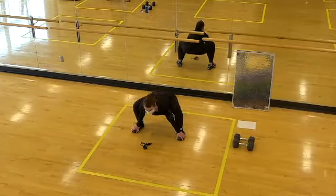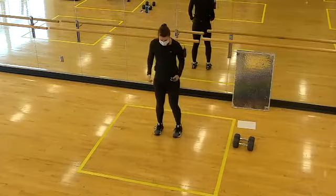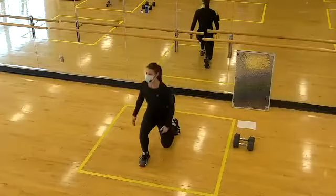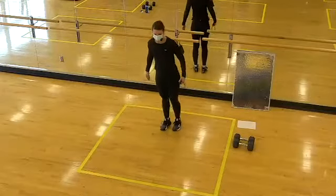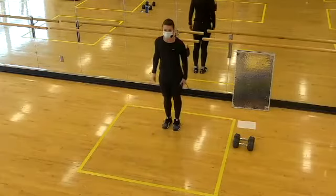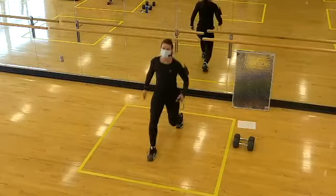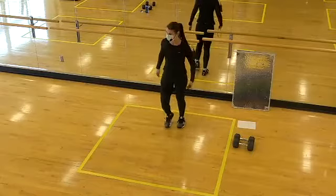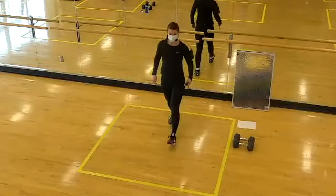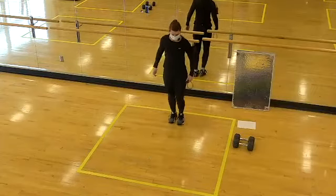Now we'll return to a lunge. This time take a forward stepping lunge — stepping forward, knee right over the ankle, back knee still bends towards the floor. If this is bothersome to your knee, go ahead and return to that reverse lunge where you're stepping backwards. These are all movements we're going to see in our workout today — sometimes you might just want to return to these as your best option.